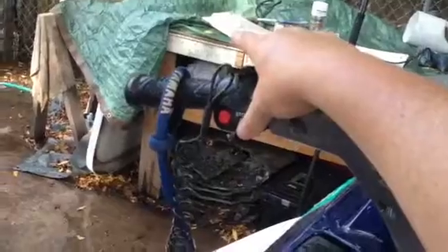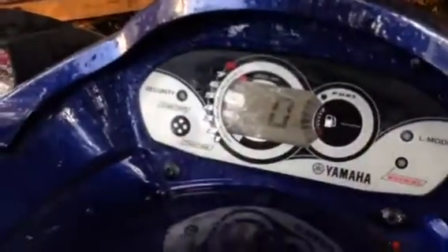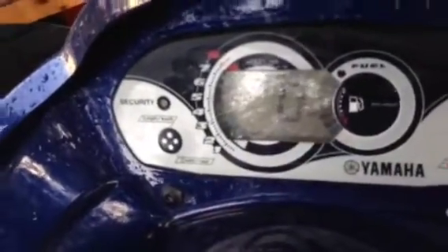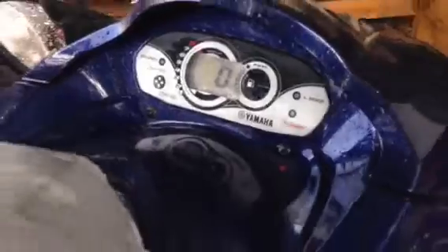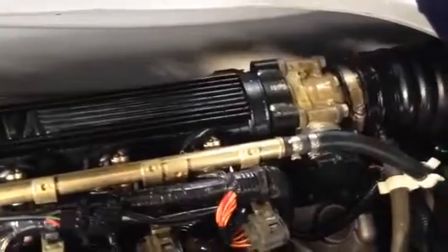I'm going to start it up so you can hear it start. Right up here, just press the green button. Machine fires right up. We have the gauges right here, as you can see. I'm going to rev it up. I'm going to hit the stop button up here. You can hear the throttle body going through its cycle when you stop the engine.